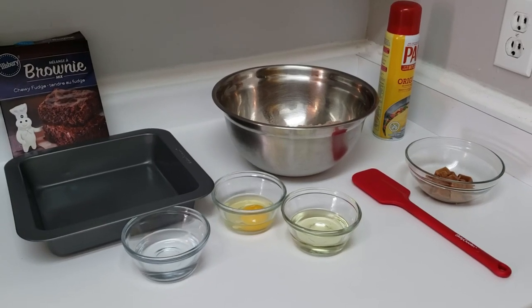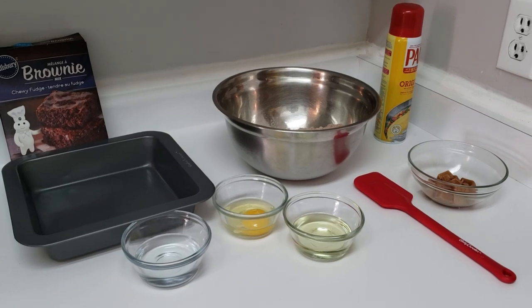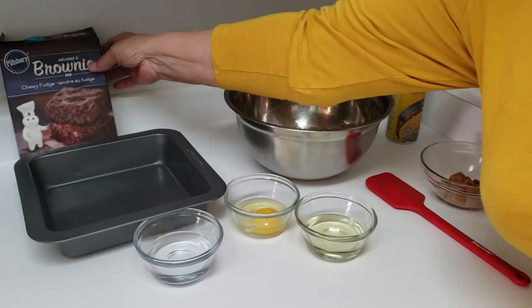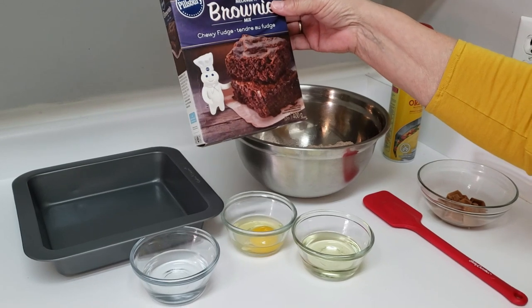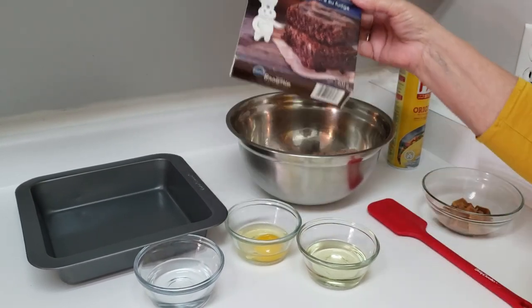Welcome to the Daily D, and today we're making salted pretzel caramel brownies. They're pretty simple to make. The first step is to get a brownie mix of your choice — whatever kind you like. I always get the ones on sale, so today we're using the Pillsbury Chewy Fudge brownie mix.